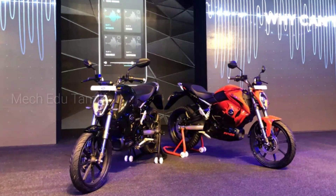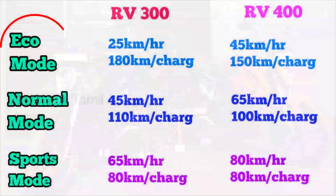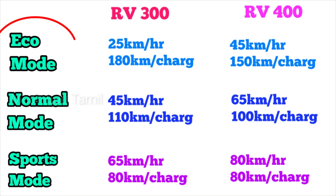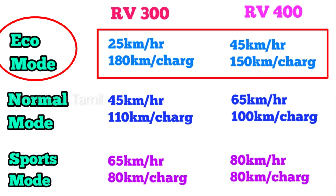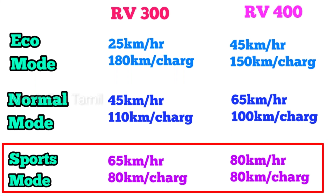There are three riding modes: Eco mode, Normal mode, and Sports mode. In Eco mode, the RV300 can go about 25 km and the RV400 can go up to 180 km on a single charge. In Normal mode, you can go about 45 km per view. In Sports mode, the range is lower but the speed goes up to 80 km per hour.